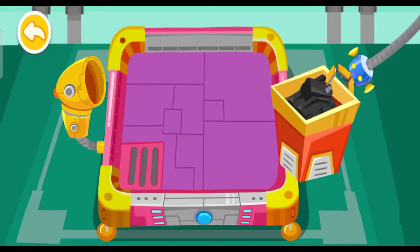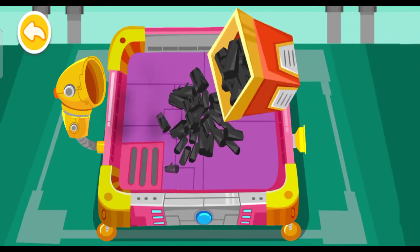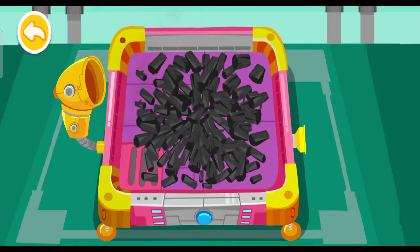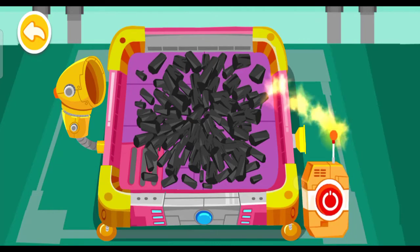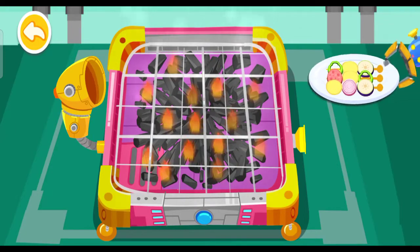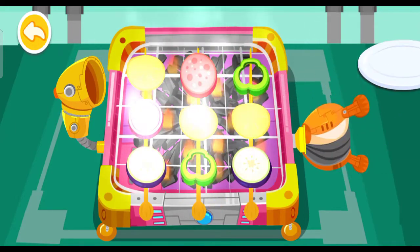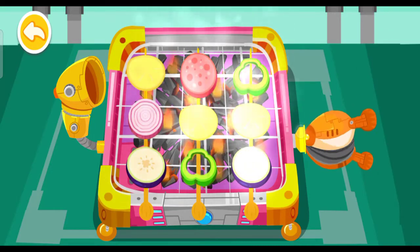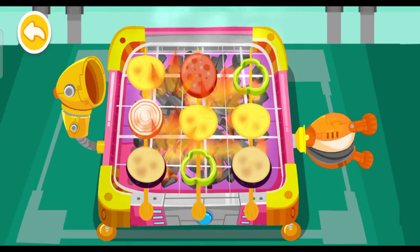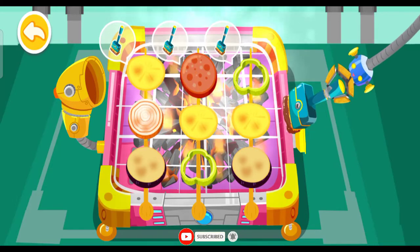We can make a fire with charcoal. Prepare the grill, please. Let's start grilling the skewer. This is the power of air — the fire is stronger. Great. The air blower is really useful. This is my secret weapon: the sword.